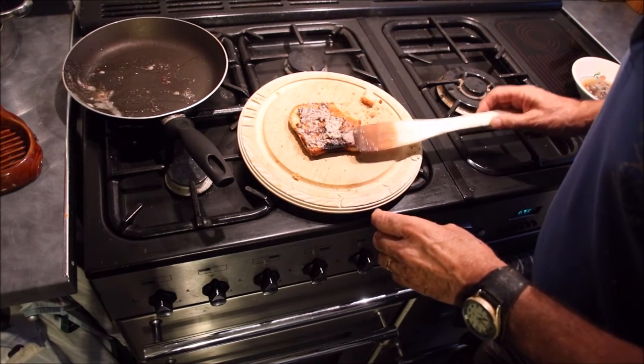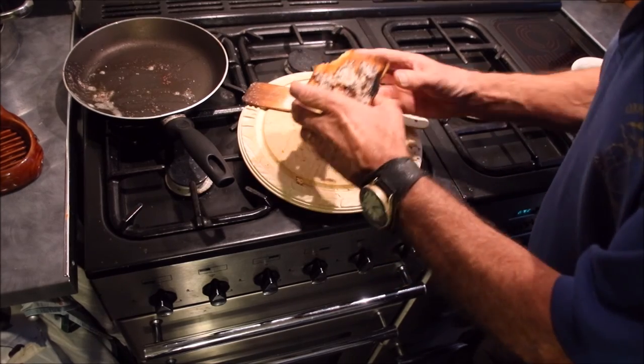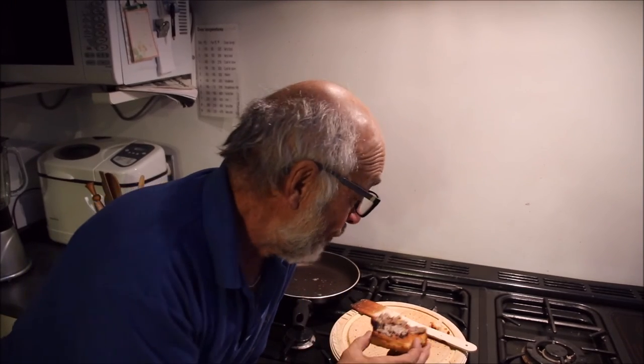I'll tell you what I think might be nice on there — if you like marmite, a little dab of marmite. That's good for you, and probably good for your cholesterol as well. I expect everything seems to be good for cholesterol.